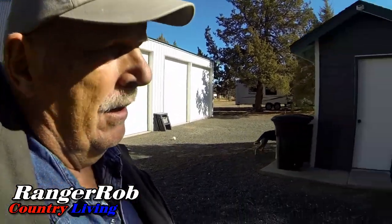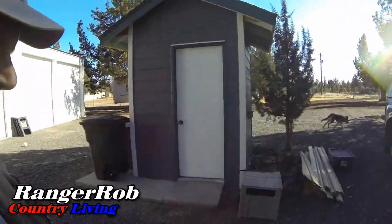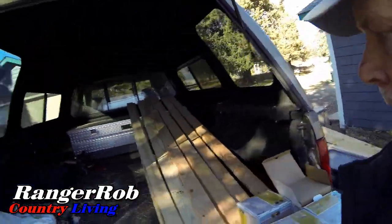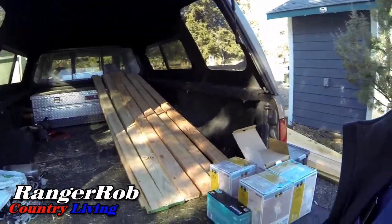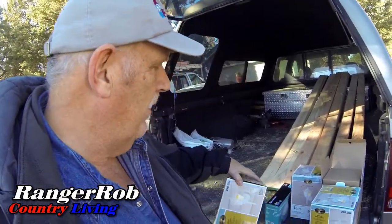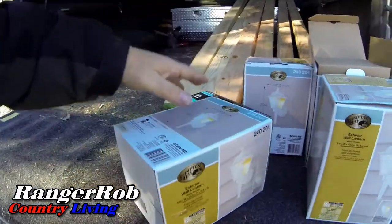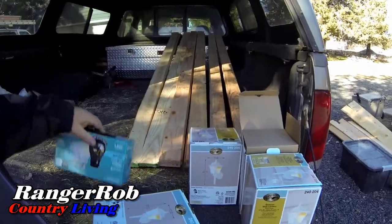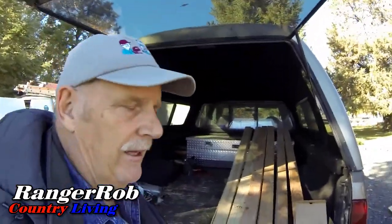With that 50 amp plug, we can power up the fifth wheel, and when we have guests with 50 amps we can literally run both air conditioners. We also picked up some more 1x4x8s and 2x4s for future projects. The lights on the side of the house aren't quite as big as the front ones — I'm using a 60 amp LED light.